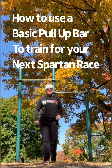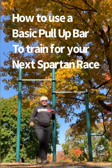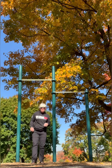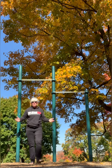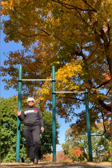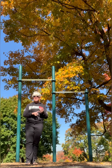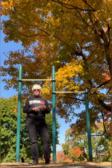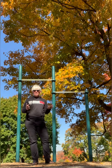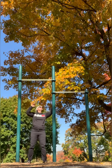Hey guys, Beverly here and I'm at the playground again. How can we use pull-up bars to help us learn how to do monkey bars? Just practice the simple rock and roll — it'll help you learn technique for monkey bars, beater twister, and rings multi-rig.